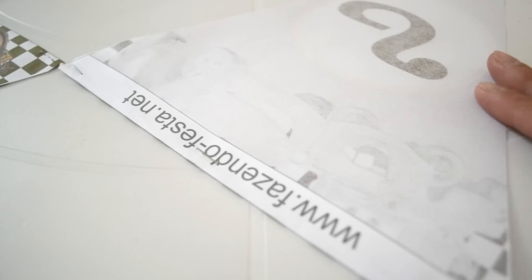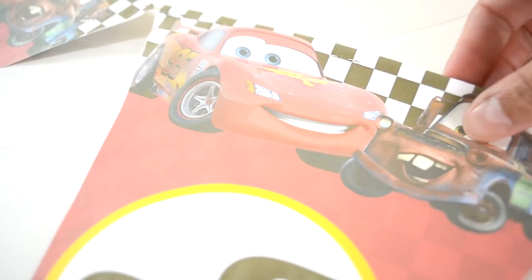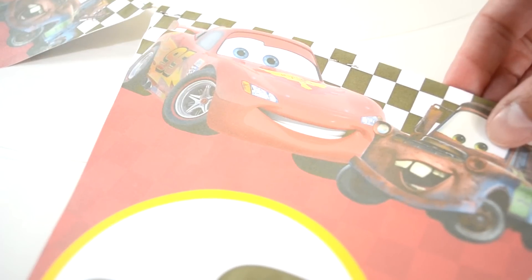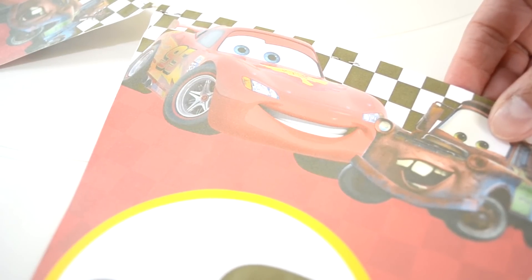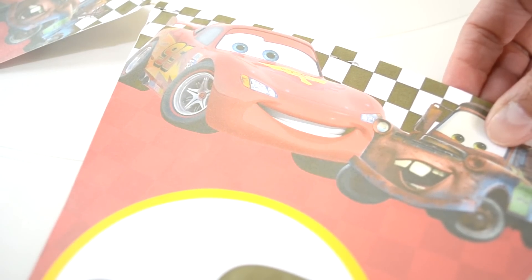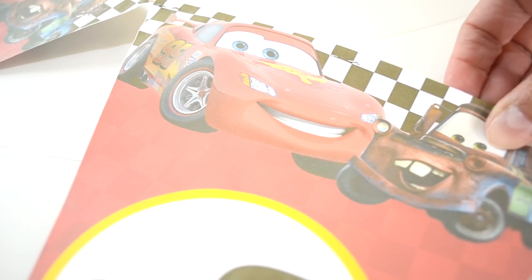Look how cool it is! Now just flip it over and it's done. The staples will barely show. It turned out super great! Now I'm going to show you how the final result of the pennant banner looks before I put it on the wall.